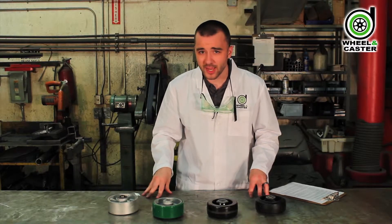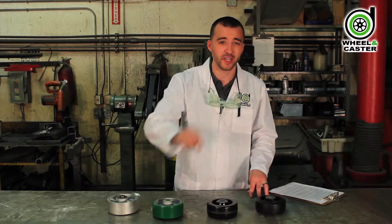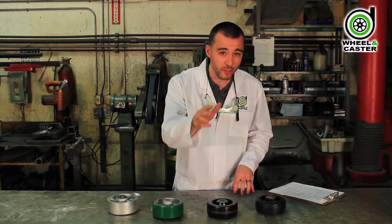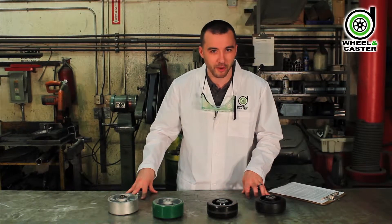Now, when it comes to buying heavy-duty casters, it's important to know what kind of tread material will best suit your specific needs, and that's going to require stepping into the wild, wonderful, and confusing world of heavy-duty tread materials. But don't worry, we've used the power of science to break it down for you.